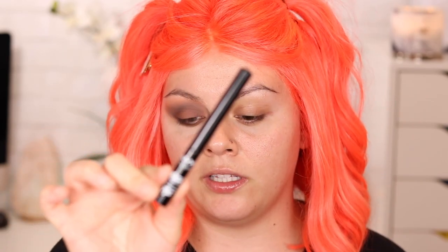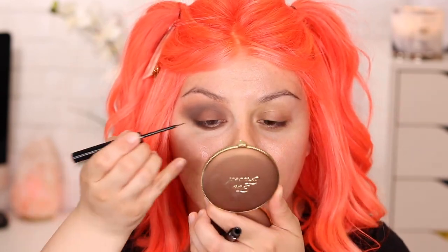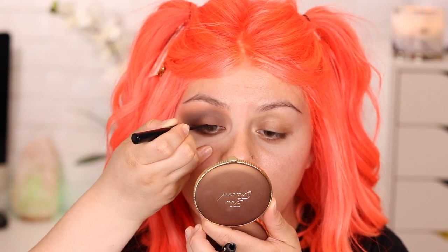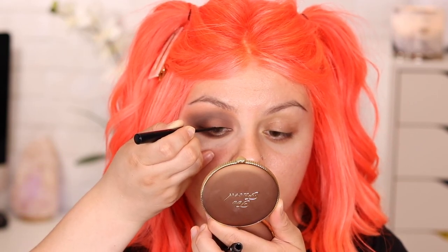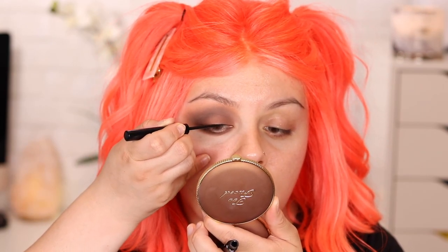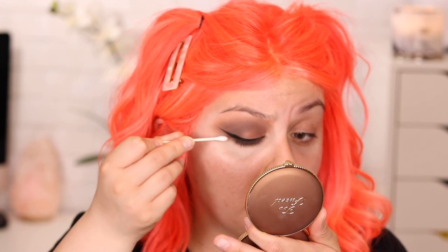I know some of you don't like such a defined smoky under eye, and that's okay — this is not for everybody. But if you do, girl, go in. Smoke it out. Show them girls that you ain't nobody to mess with. Now I'm going to apply some eyeliner — this is the NYX Matte Eyeliner in the shade Black. I'm going to do most of this off camera because you make me nervous, and it takes me like 3,000 years to do eyeliner. Basically I'm going to do a wing liner. Then I'll clean up the eye shadow with a Q-tip.